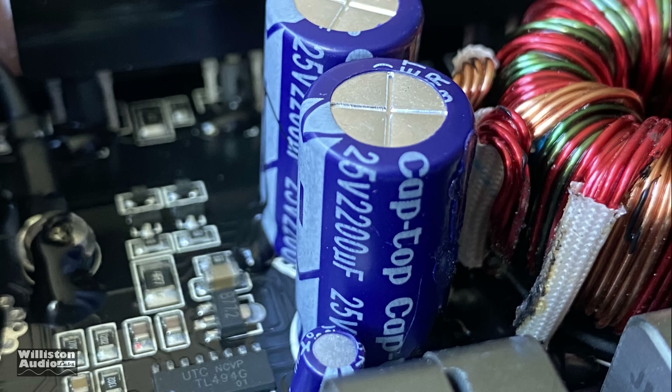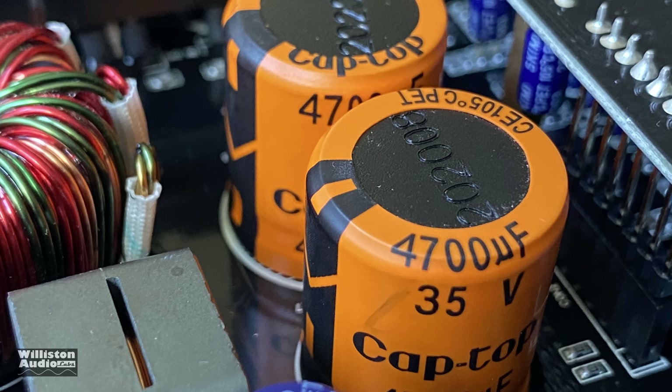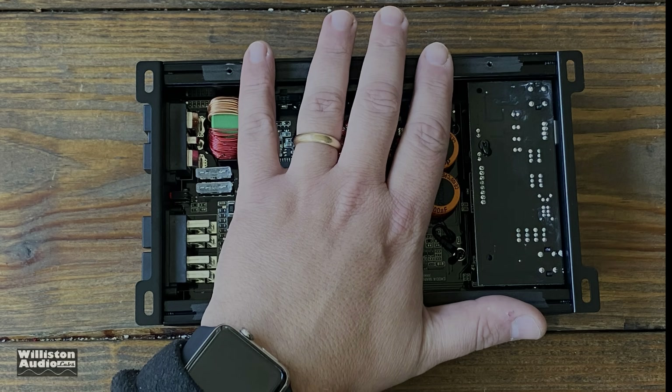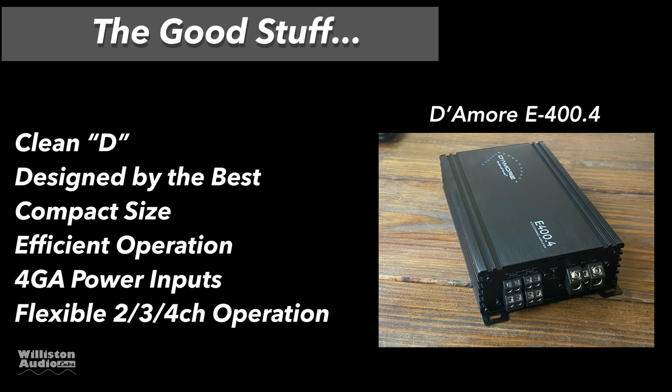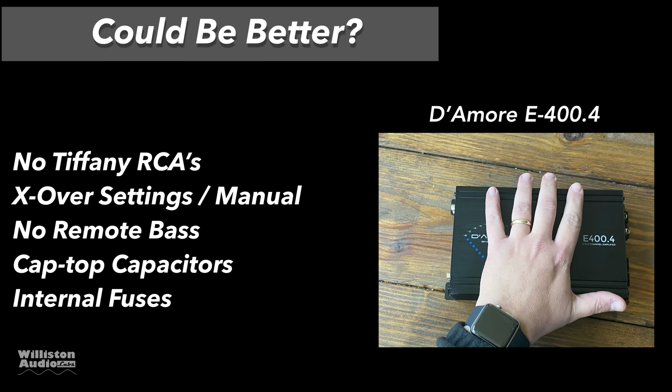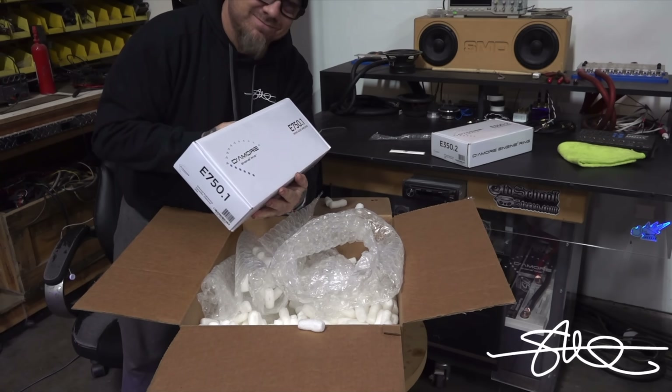As for capacitors, we have 25-volt 2200-microfarad caps as well as 4700-microfarad 35-volt caps. These are the cap-top versions, which are the inexpensive caps — but again, this is an inexpensive amp. What do we like? Clean D technology seems to work, designed by the best — the guy who designed some of the coolest Rockford Fosgate amps and $8,400 Damore Engineering amps. Also: compact size, efficient operation, four-gauge power inputs, and flexible two, three, or four channel operation. Things that could be better: no Tiffany RCAs, the crossover settings and manual can be a little confusing with that three/four channel switch, no remote bass on four channels, cap-top capacitors are cheap, and the internal fuses require removing the bottom plate to access.